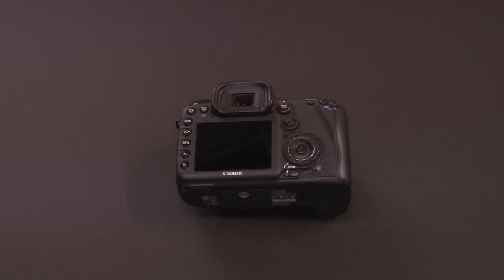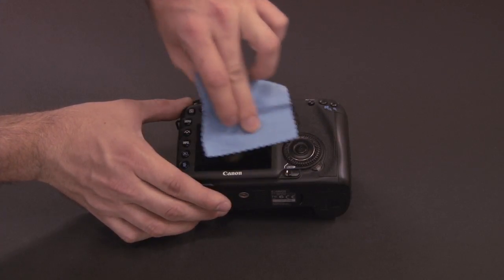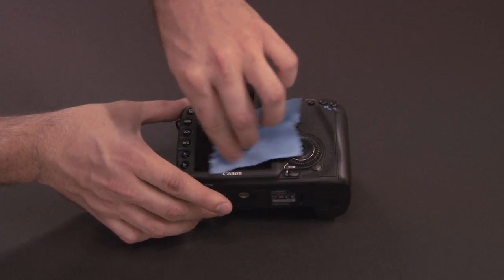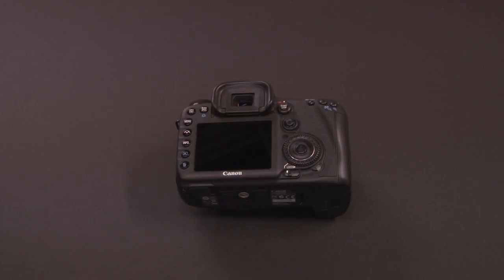This is the Canon 7D stills camera. The first thing you want to do before applying the screen protector is wipe the LCD screen down with the cloth that was provided in the kit. Just make sure there are no fingerprints, dust, or any dirt on it.